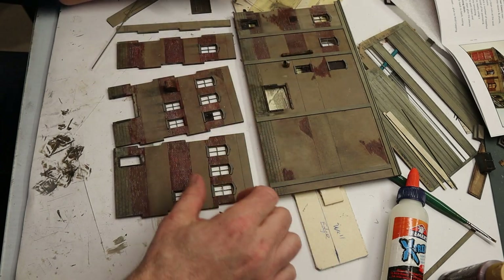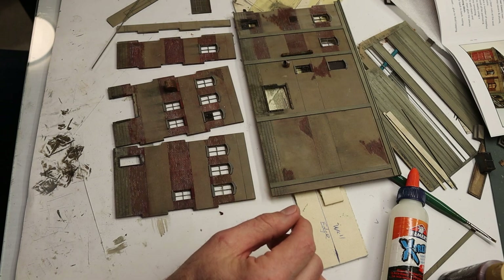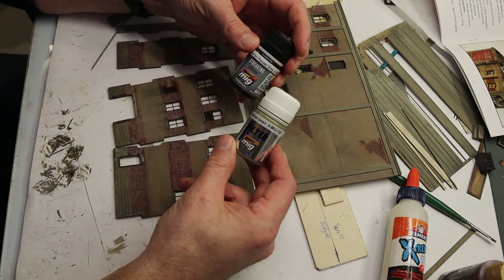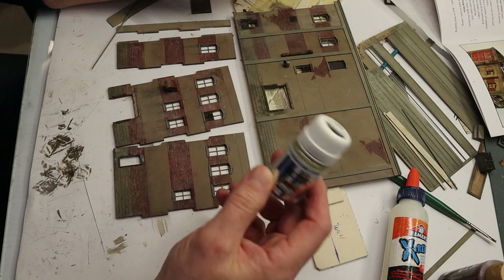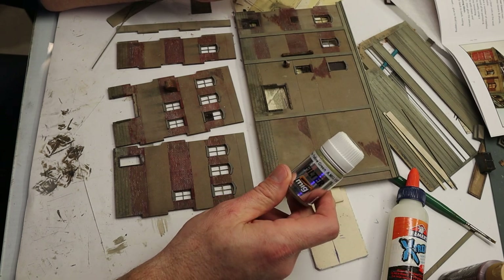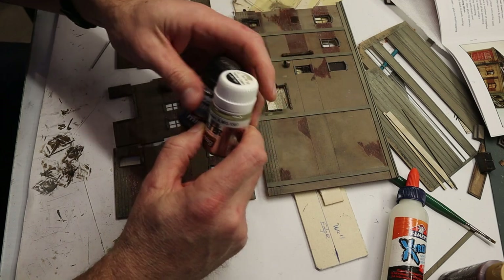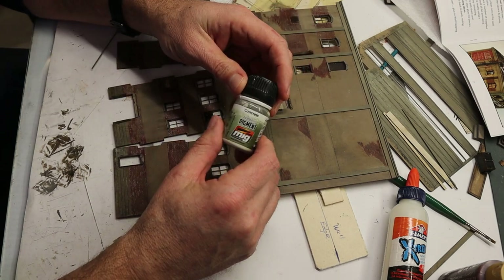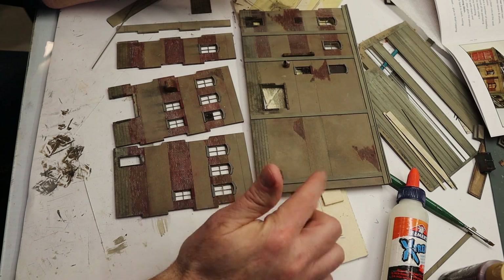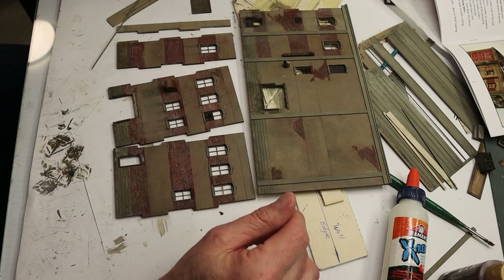Then it's just the brick mortar mix from Roberts. I wipe that over to get the mortar colored. Then a multitude of AK or MIG weathering paints to create the old look. Over the concrete I mainly use a tan for yellow-green filter — it's a very light wash that creates that look. I'll also mix in some pigment concrete color, a lighter colored powder, and mix that in when it's wet to create different effects.